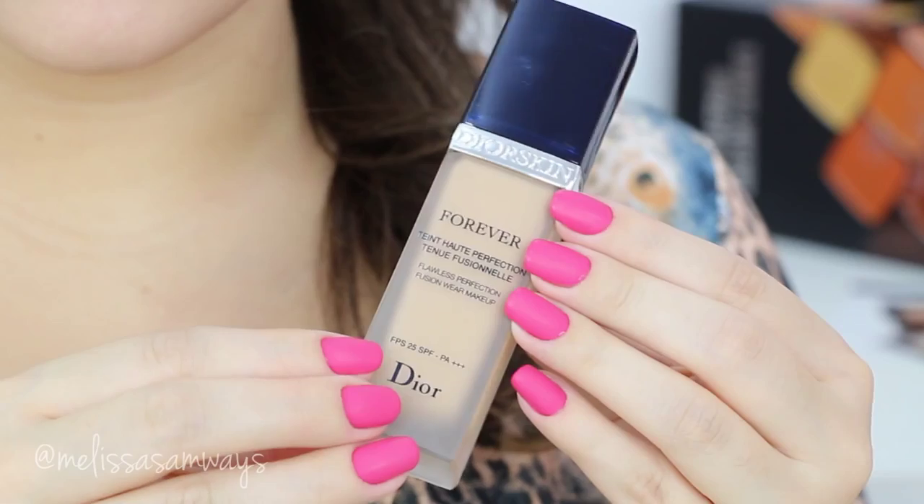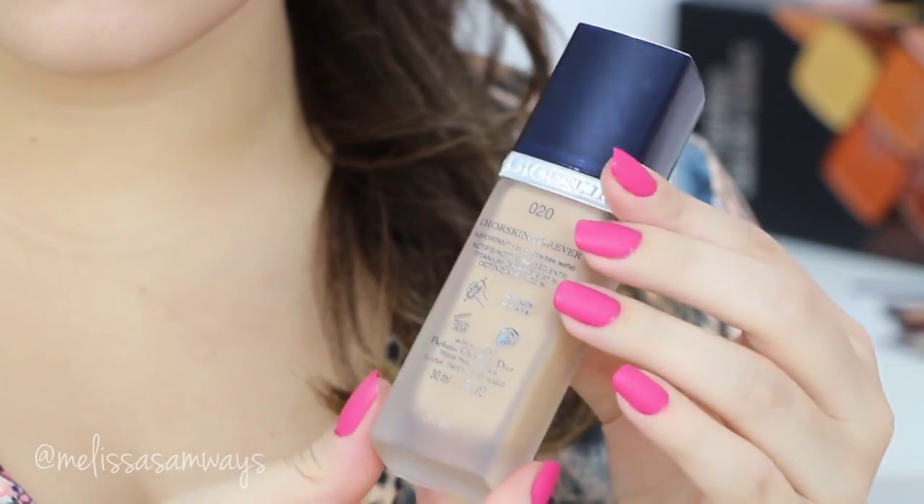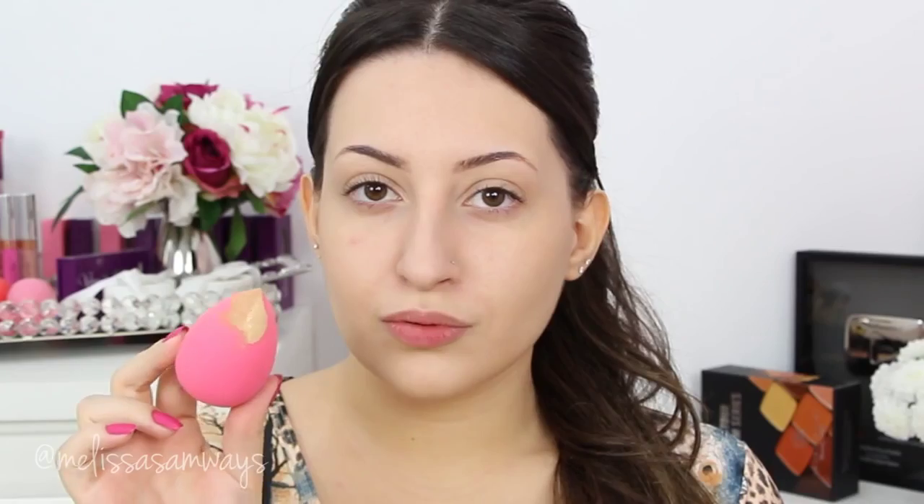With my beauty blender I'm gonna apply the foundation. This one is Forever by Dior, but I will apply just a little bit because after I will be doing the contour. So I don't want a lot of products on my face.